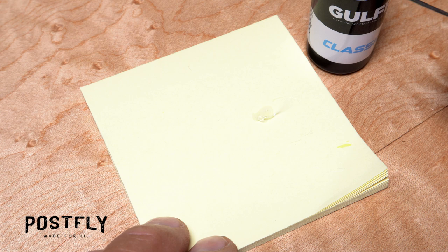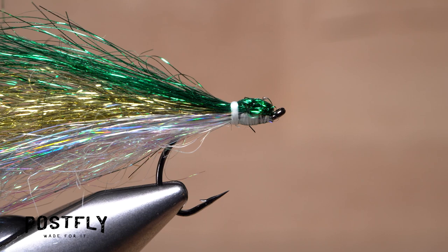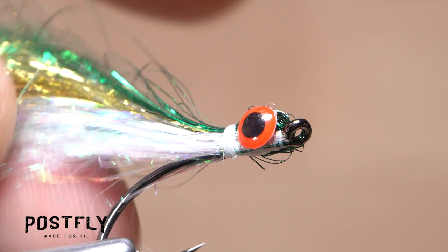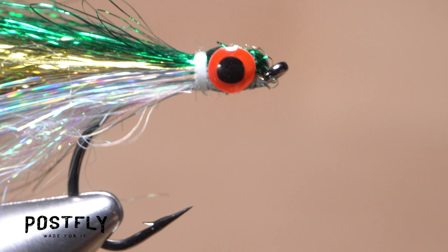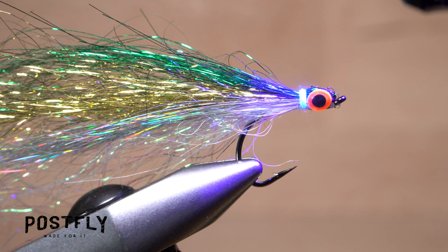Pick up a small amount of adhesive — here UV-cure resin — and apply a little drop to the head area on the near side of the fly, then do the same on the far side. Use your bodkin to pick up one of the 3D eyes and set it into the adhesive on the near side of the fly. It might take some maneuvering to get the eye located correctly. Then repeat the process on the far side, doing your best to keep the eyes even. If you're using UV-cure resin, pick up the UV torch and give the head of the fly an ample bath of UV light. This should set the adhesive and lock the eyes in place.